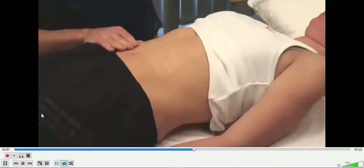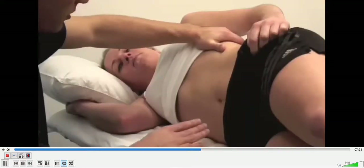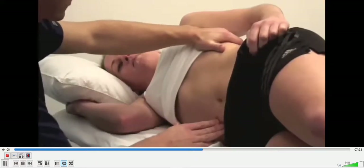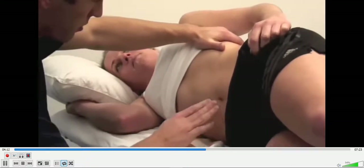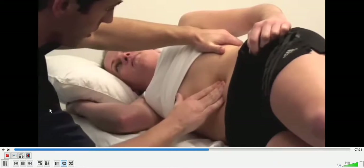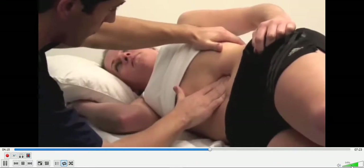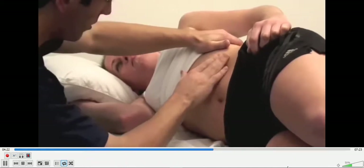Can you roll onto your right-hand side, please? If you have still not felt the spleen, repeat this examination with the patient in the right lateral position. Take some deep breaths in and out again for me, please. Palpate using your right hand, starting at the umbilicus and working towards the left hypochondrium. Place your left hand behind the patient's left ribs, gently pulling the ribcage forward.